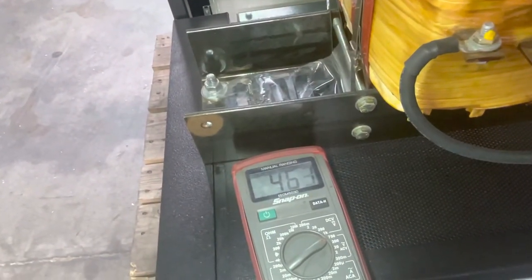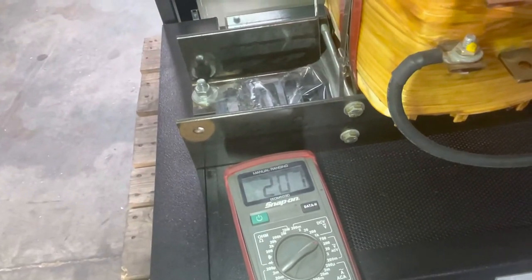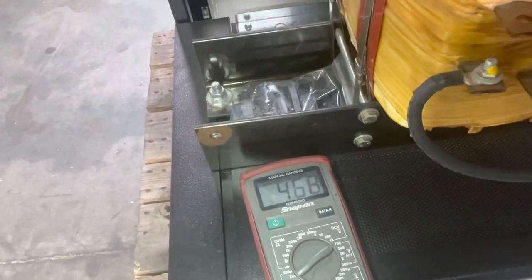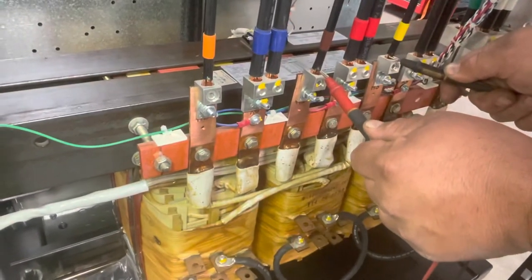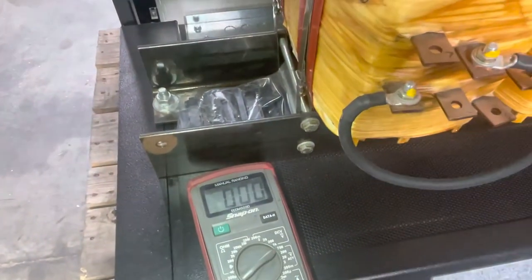We'll check the other leg — these two right here, and then these two right here. That's 460 sitting at your transformer.